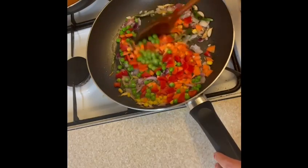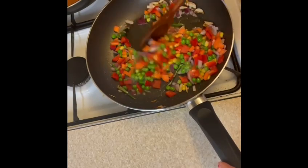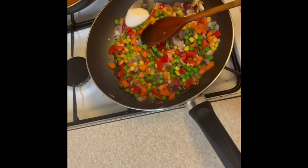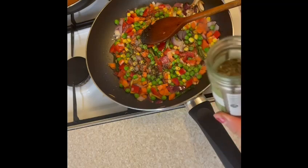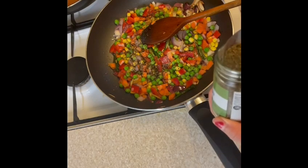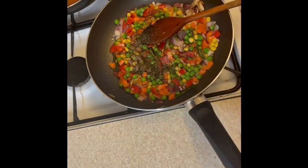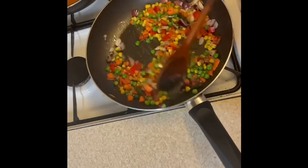At the same time, add half a teaspoon of mint and half a teaspoon of oregano and mix everything well. Feel free to add some black pepper powder and chili flakes if you wish to add extra heat to your fried rice.